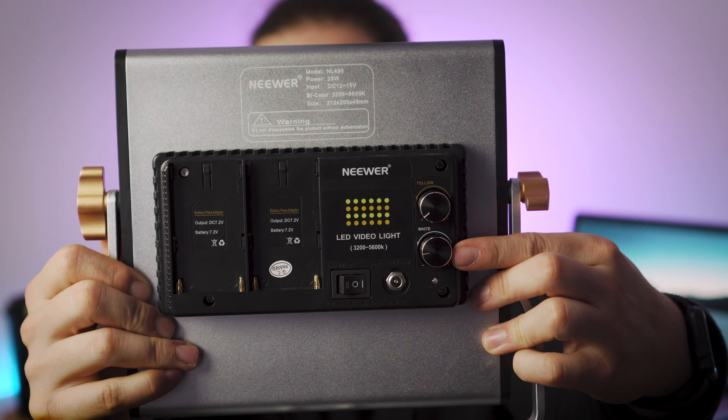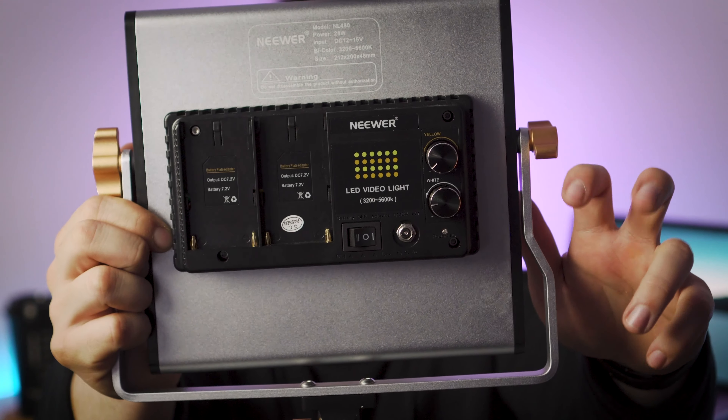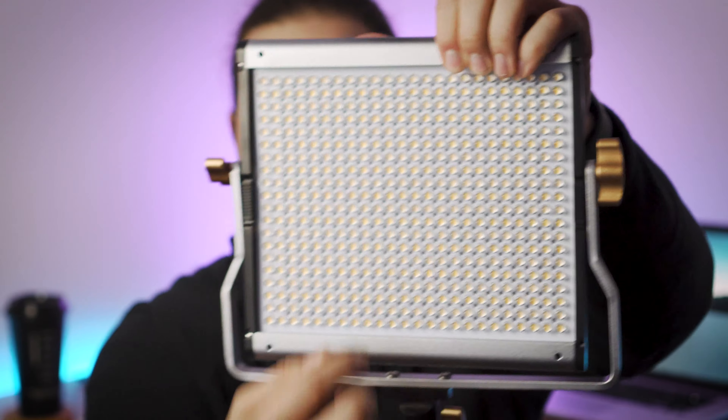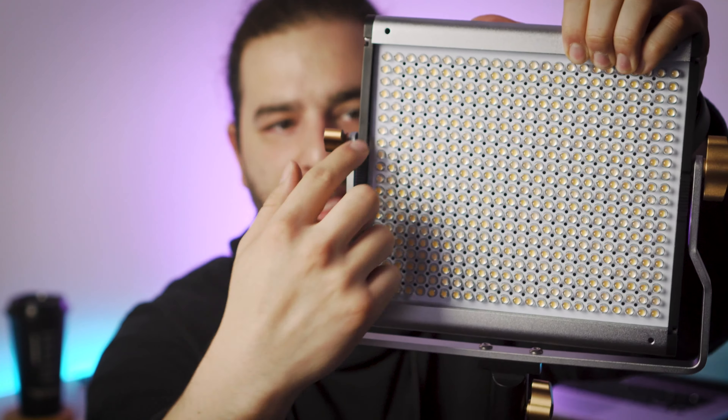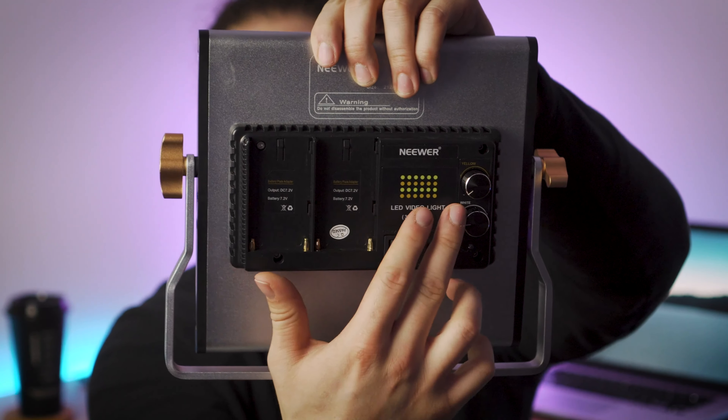On the back you're going to see two knobs — this is the white knob and this is the yellow knob. This is where the light gets its bi-color name. On the front you're going to see an array of white LEDs and an array of yellow LEDs. These knobs control the color temperature by adjusting the levels of those.